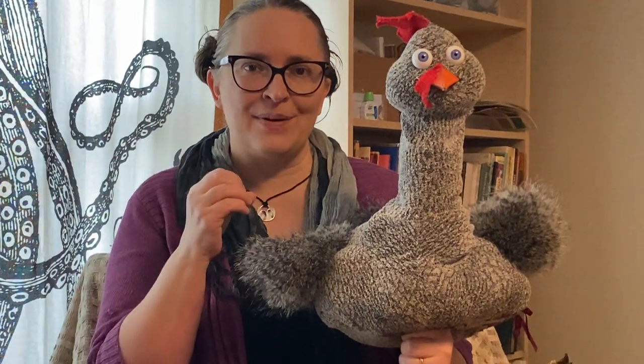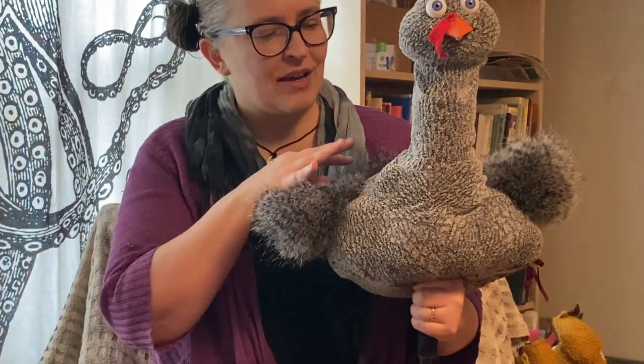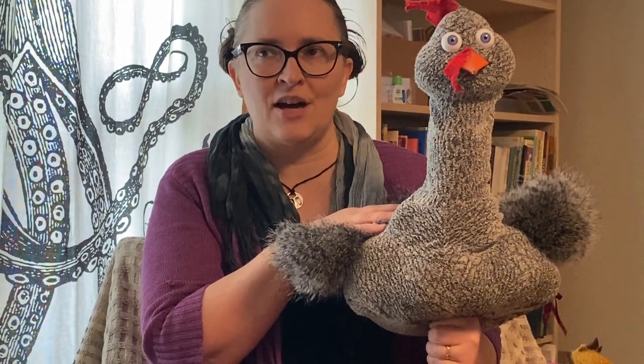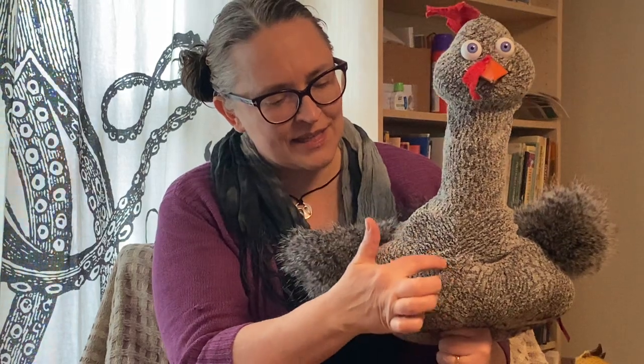This chicken is actually modeled after a real kind of chicken. One of the things I have to do before I build a puppet is a little bit of research to figure out how my puppets need to look. I researched and found there's a kind of chicken called a Dominique hen, and a Dominique hen has this lovely black and white patterning all over it. So I went to a fabric store and found fabric that really looked most like the Dominique hen.